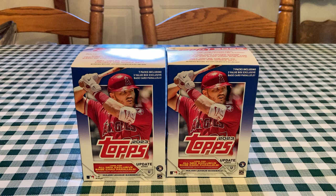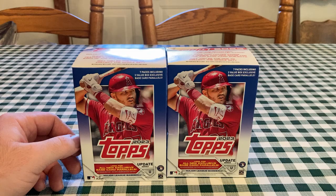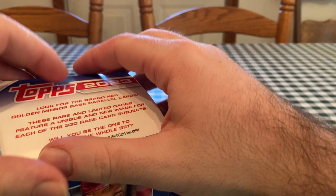A few Cubs rookies, which is what we're looking forward to. Matt Mervis is one of them, and Christopher Morrell has a rookie debut. One noticeable thing about this year's set is they decreased the amount of cards in the box from 98 or 99 down to 84. But they did add some Halloween parallels, which are pretty cool.